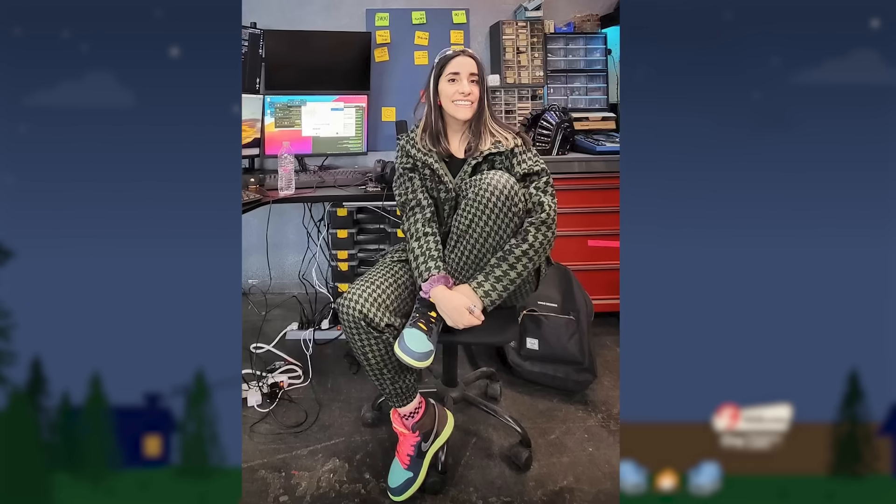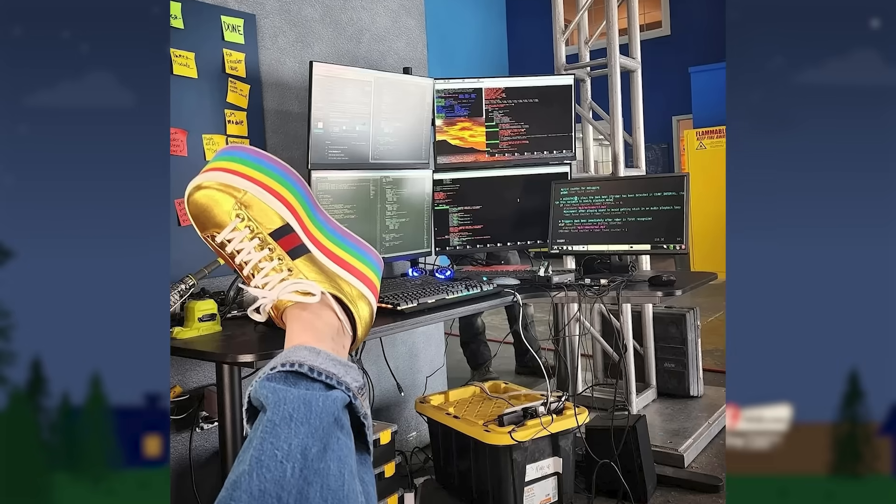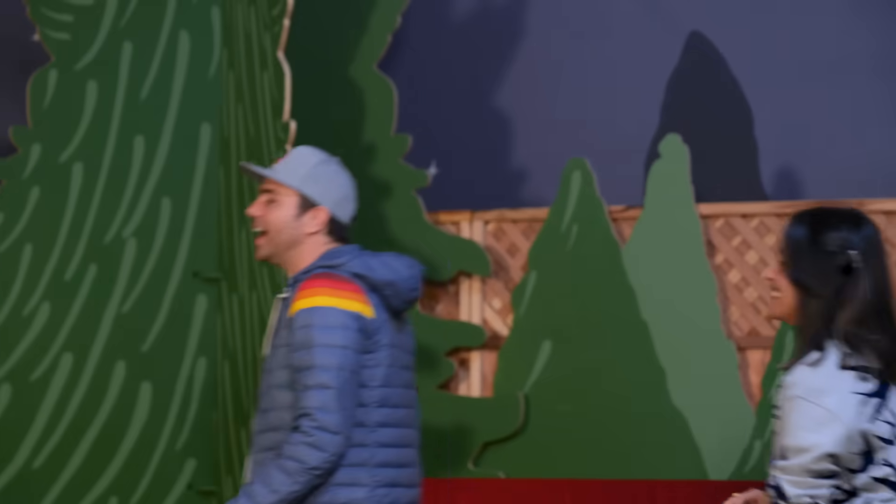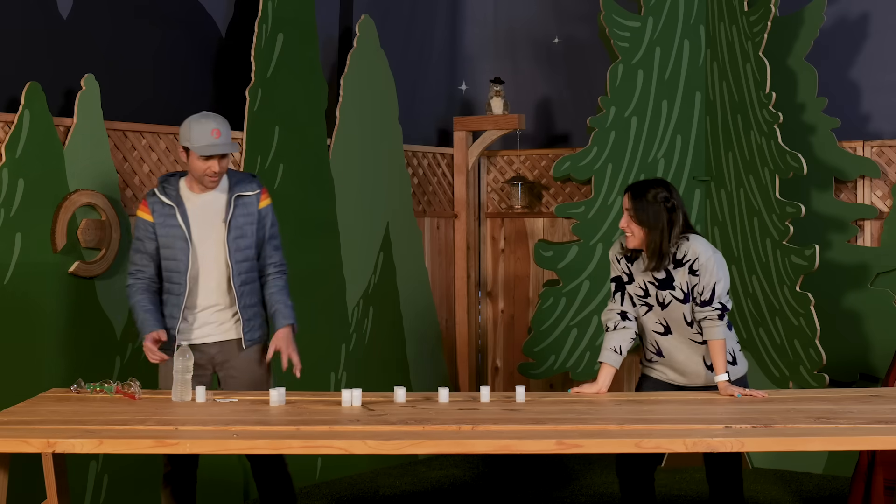Mark shows off actual shoes Stephanie owns, confirming her impressive collection. He asks if Stephanie is ready for today's mega experiment — she says she's so ready. Mark says this one is kind of bonkers. Stephanie admits it doesn't seem very impressive out of the gate, but based on last time, she's ready. Mark suggests they show what they did last week for reference.